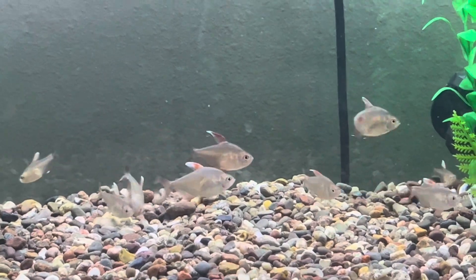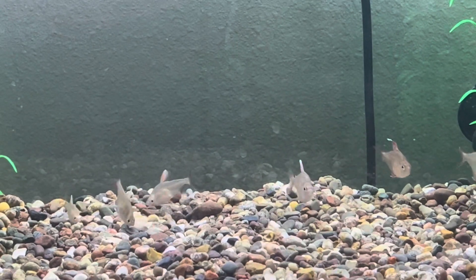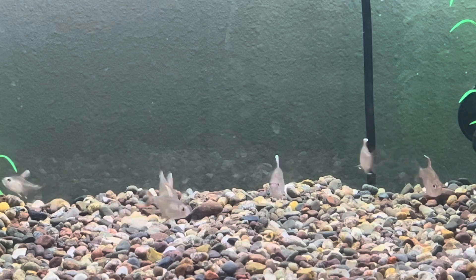Tank Size: Candy Cane Tetras are shoaling fish and need to be kept in groups of at least six. A 15-gallon tank is recommended.